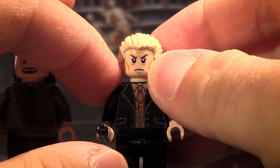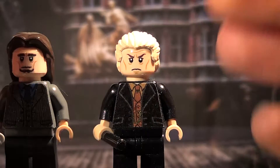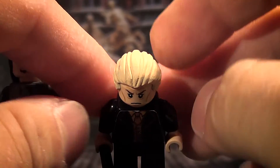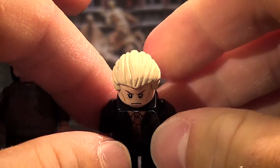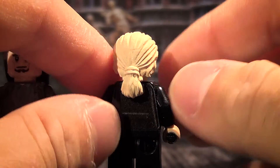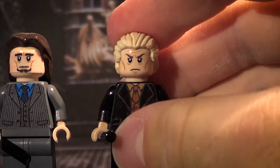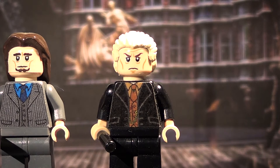The head is Elrond from Lord of the Rings, and I think it looks pretty good on Yaxley here. The hair piece is painted - I've done that a couple of times before. It can add more to the figure, so I think it's sometimes necessary. It's the hair from - I think it was first released in Pirates of the Caribbean for Will Turner - and I just painted it in tan so it fit Yaxley here. I think it turned out pretty good overall, and I hope you enjoyed it as well. That's pretty much it for Yaxley.